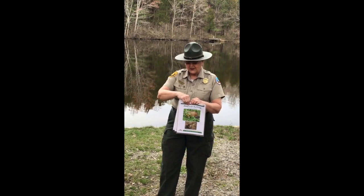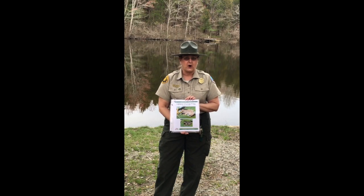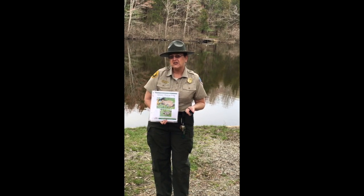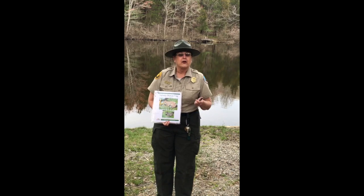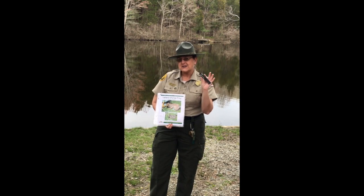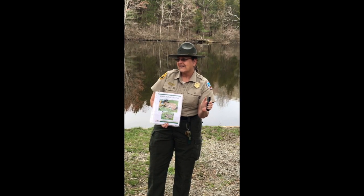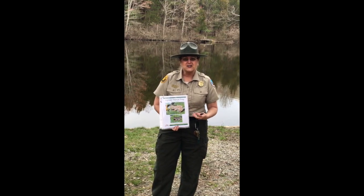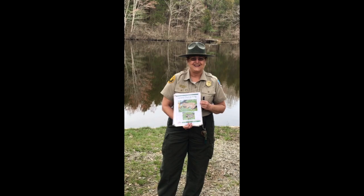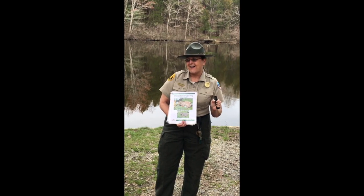Another one that we enjoyed but did not get to see today is the Upland Chorus Frog. Their call is very unique. I'm going to show you a trick as to how to remember their call — the chorus is the comb. Anybody recognize this? Maybe somebody's grandparent has the old plastic comb. Now hear the actual call of the recording. That is our Upland Chorus Frog. Remember: the chorus is the comb.